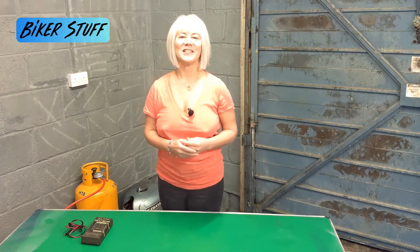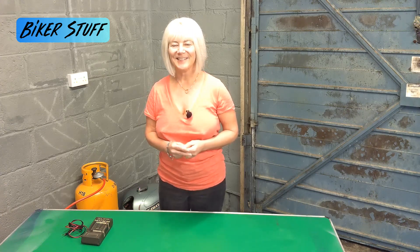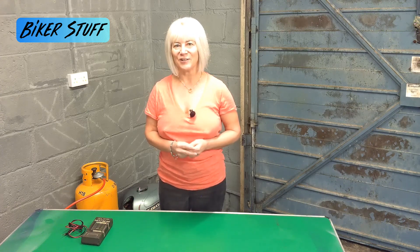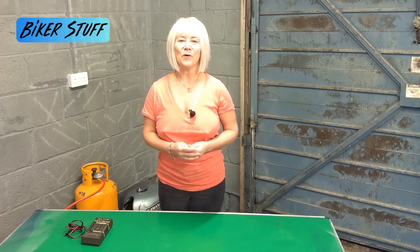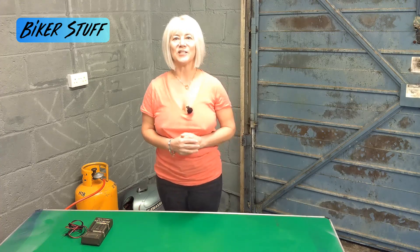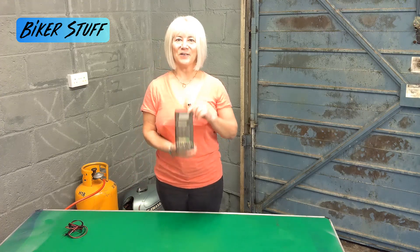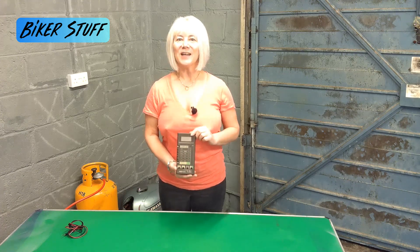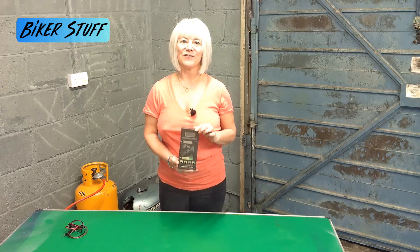Today I'll show you how to test a typical AC three-phase voltage regulator. You can do this test on or off the bike without the need to have the engine running. You will need a multimeter. This is my old faithful that I've had for years. If you don't have one, most basic meters will work or you can borrow a friend's.